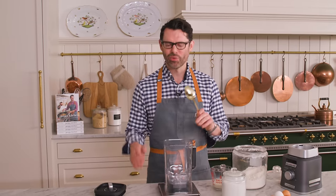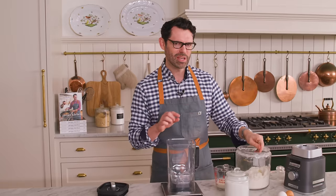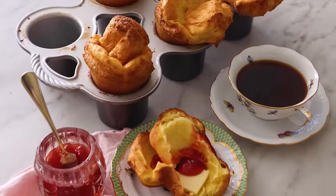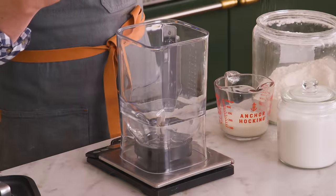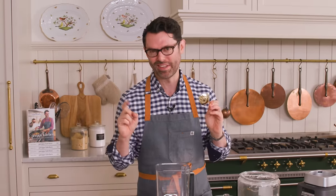While everything gets nice and hot, we're gonna combine most of the ingredients in a blender. Think of a Dutch baby as a cross between a popover and a crepe — in the middle, so custardy and just amazing and silky, and on the outside, crisp and puffed up high. It's gonna be amazing.